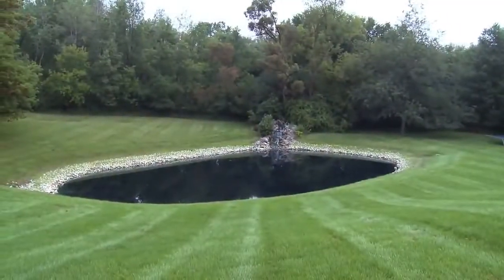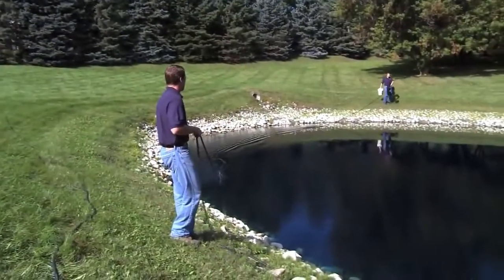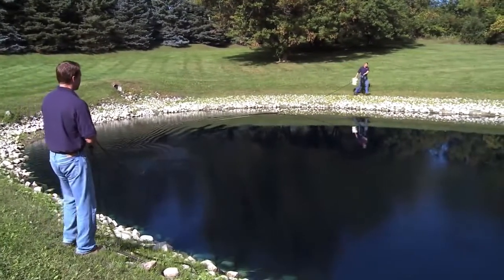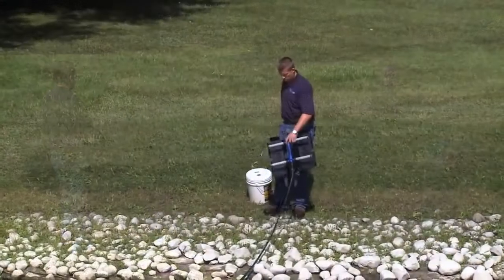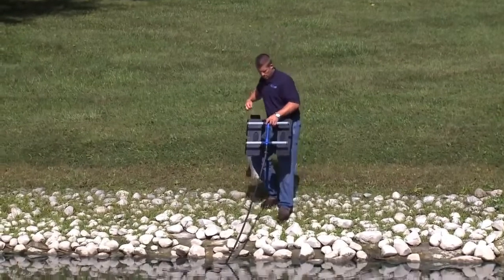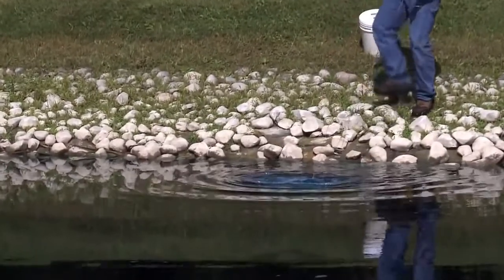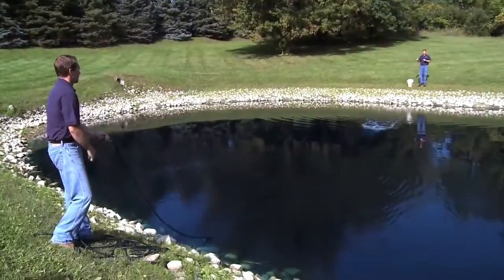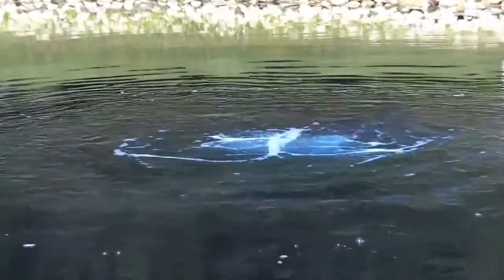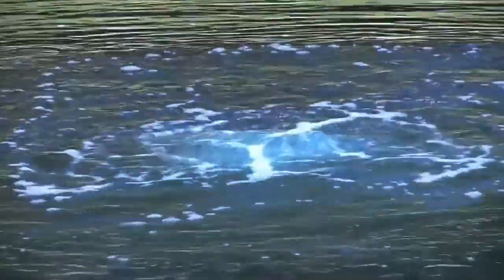The second diffuser installation option works for smaller ponds where you may not have a boat or raft. One person stands on one side of the pond while the other walks the diffuser around the pond to the other side. A nylon rope is then looped through the diffuser — do not tie the rope to the diffuser. While one person pulls the diffuser by the airline, the other guides the diffuser using the nylon rope. Once the diffuser is in the correct position, release the nylon rope and pull it to shore. Repeat these steps for all diffusers.